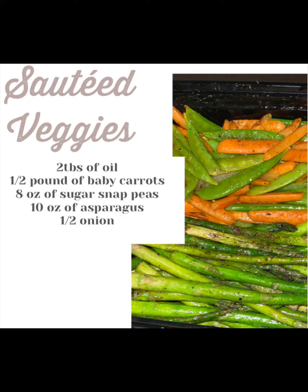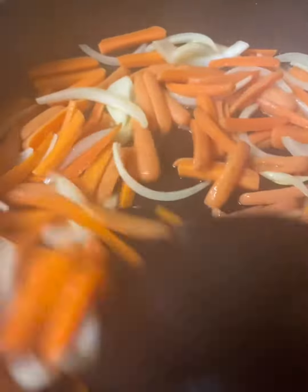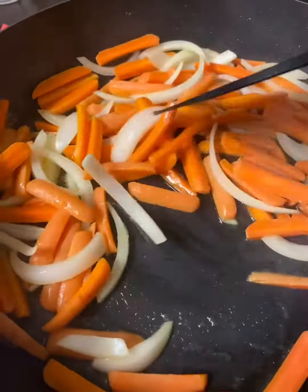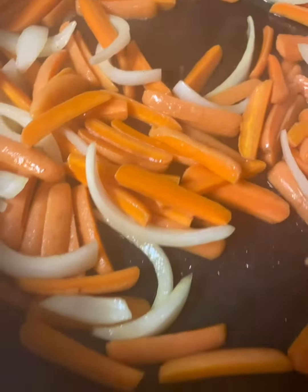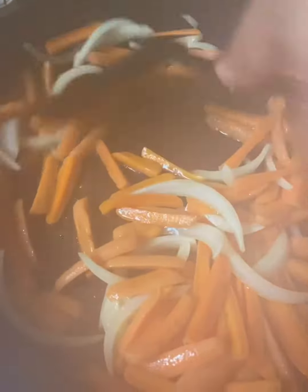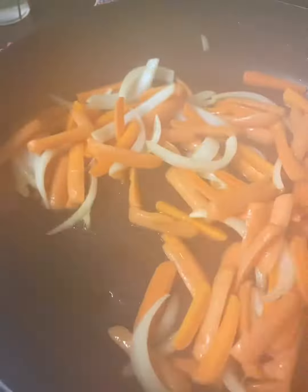A little bit of oil, about a teaspoon or two, and then you're going to use your veggies, whichever you like. You're going to make sure that you season them with salt and pepper, and then any additional seasonings that you like. This is just a quick tutorial — some people do not know how to saute vegetables, so I figured I would help you out.